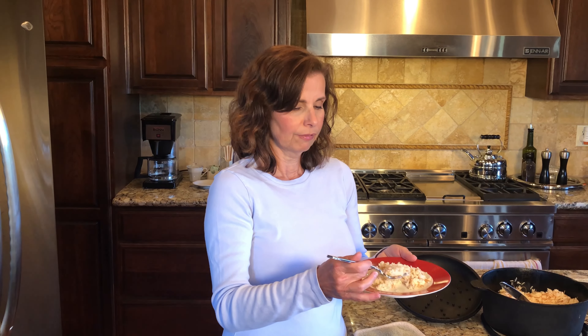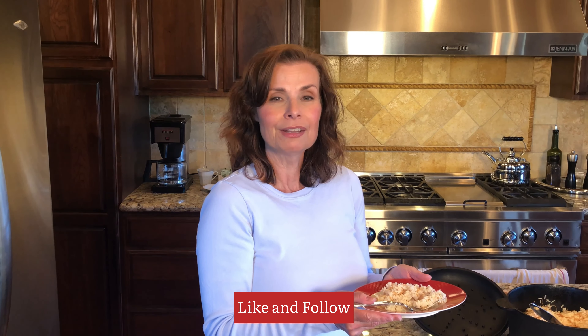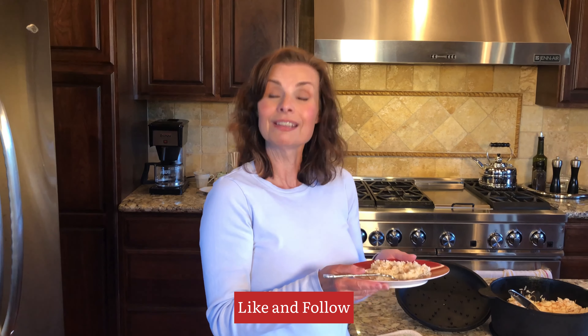I'm going to put a link to the kuru fasulye that you can make as a pairing with this — that's one of my favorites. You can also make this with any grilled vegetables or meats that you prefer. I appreciate you stopping by today. Teşekkürler for joining us, hoş geldiniz, and please if you could subscribe I would appreciate it. Subscribe to NG Cooks Turkish — thank you so much and we'll see you next time!